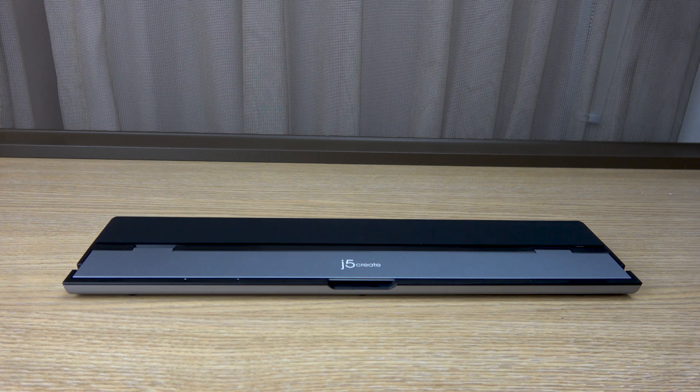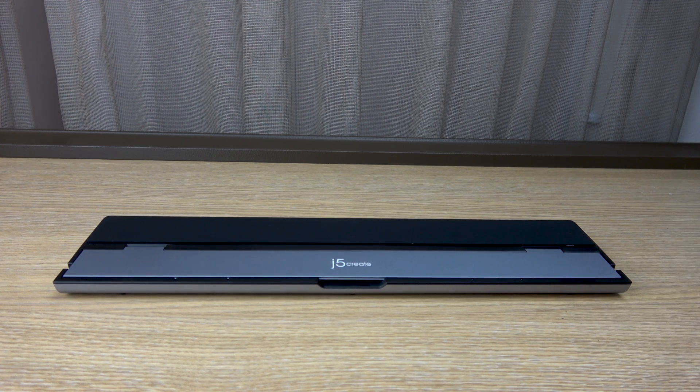It's a USB-C dock that supports 100 watts power delivery. It allows a single USB cable to plug in from the laptop and, depending on my configuration, give me up to a triple monitor display setup and allow power delivery for charging the device.